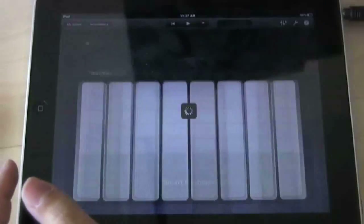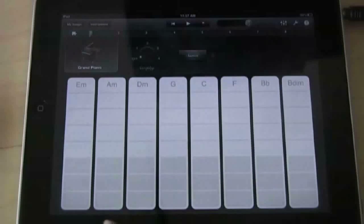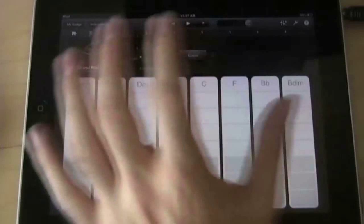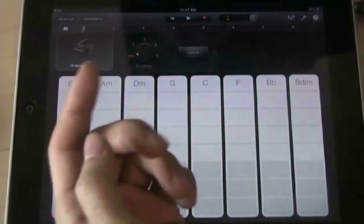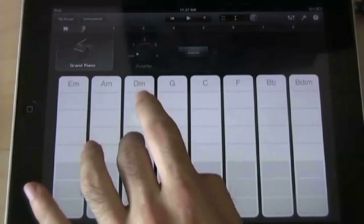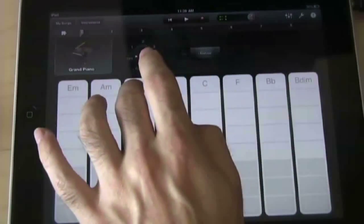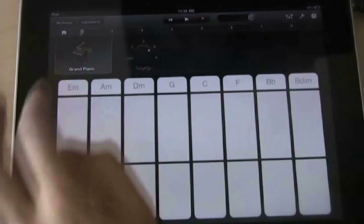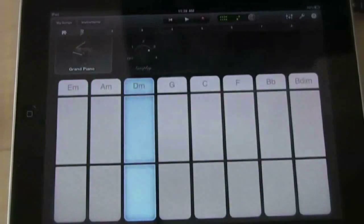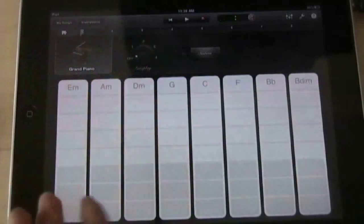You also have the smart keyboard, where your chords are laid out on the piano. So if you don't know piano chords — whether for synths, electric piano, or whatever — GarageBand on the iPad has you covered. You can hit the notes, switch to a lower octave by hitting lower, and turn sustain on. All smart instruments have the autoplay feature as well.